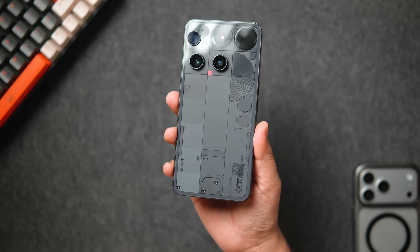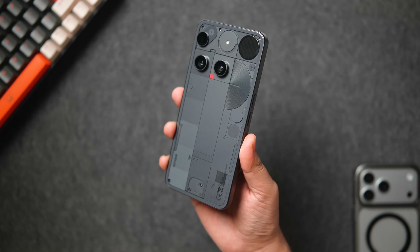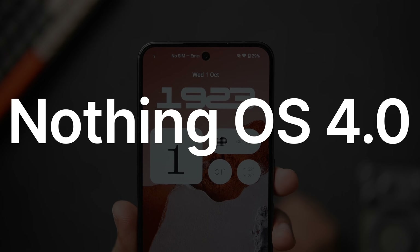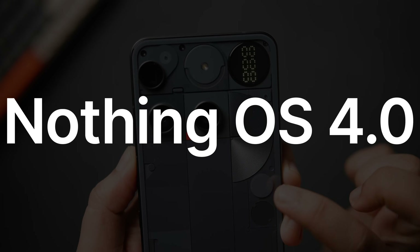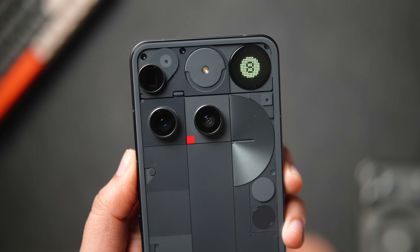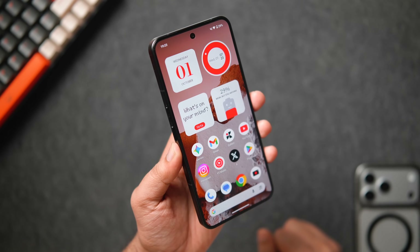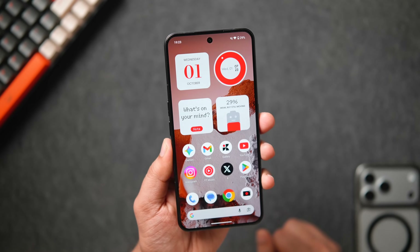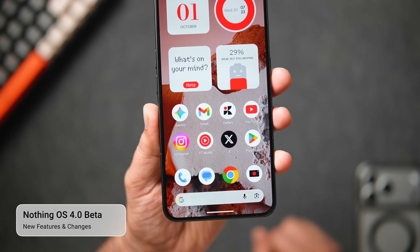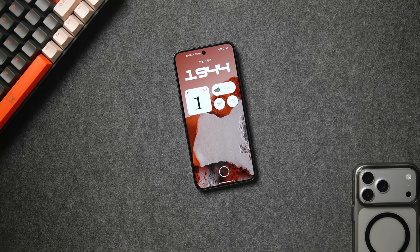Welcome back to a brand new video. Today we'll talk about the much awaited Nothing OS 4.0 beta update that I was able to install on my brand new Nothing Phone 3. Although I'm not a huge fan of Nothing smartphones, I do like their software approach — Nothing OS is definitely one of the cleanest Android experiences you can get right now. This 4.0 update is based on Android 16, and spoiler alert: we do not have many exciting things to share.